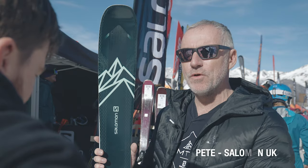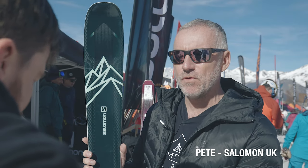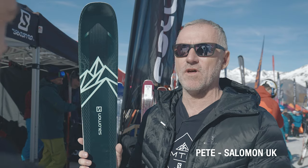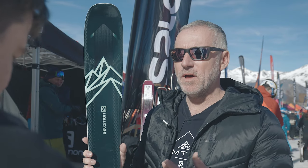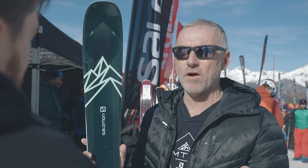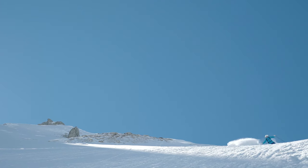Tech-wise, the clue's in the name — it's the 92, so it's 92mm underfoot. That's a great versatile shape, but you can see from the shovel that it's also going to work in the powder for you, so a nice sort of freeride profile really.